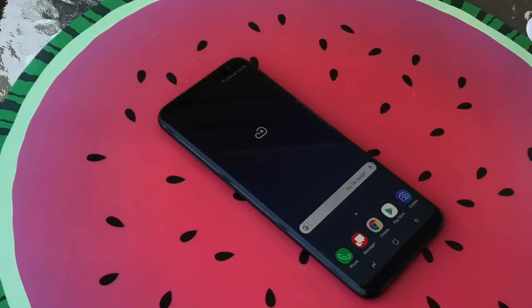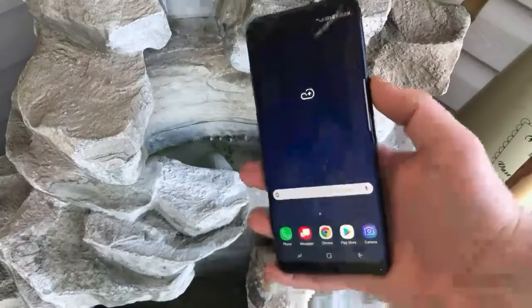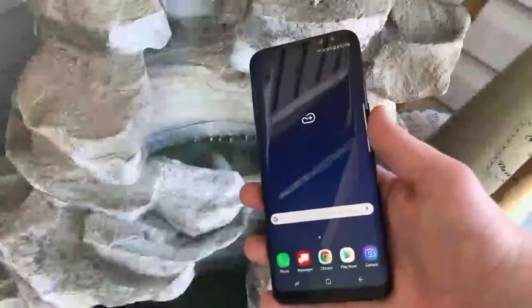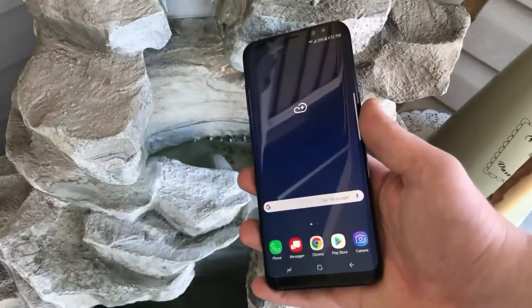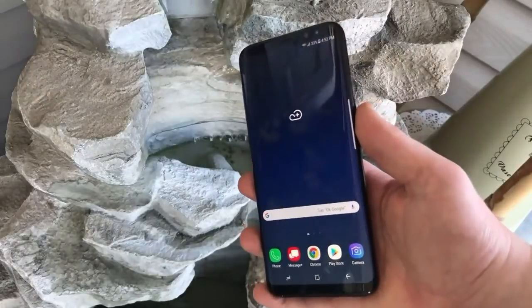Overall, the smartphone body made of glass material is soothing to the eyes and looks luxurious. Unfortunately, the Galaxy S8's glass body is not perfect due to its slippery nature when held, so users need to buy a phone case to keep the smartphone safe in their hands.